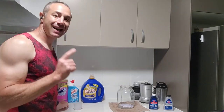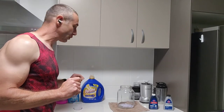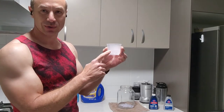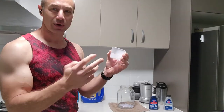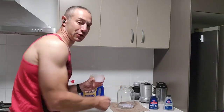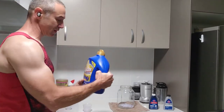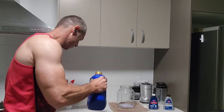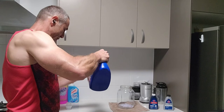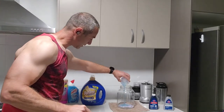Next, add one tablespoon of laundry powder, or 15 milliliters of laundry detergent. I've got a measuring cup here from my rice cooker - you can use any measuring cup. I'm measuring 15 to 20 milliliters because my jar is a little bit more than two liters. I'll put 20 milliliters of Dynamo Professional for its qualities and smell.